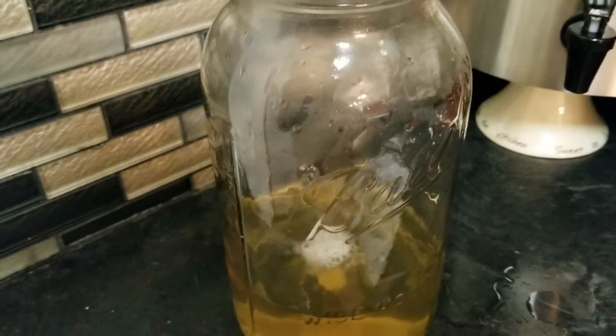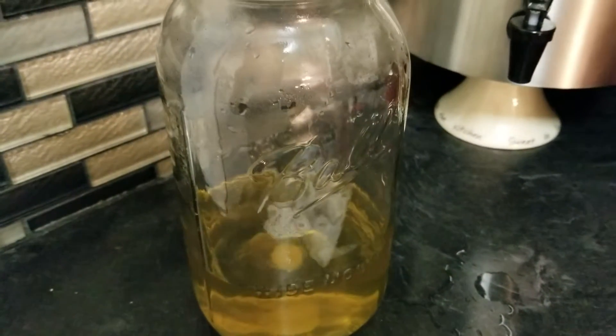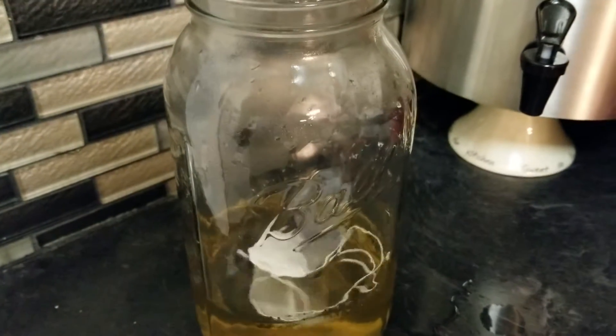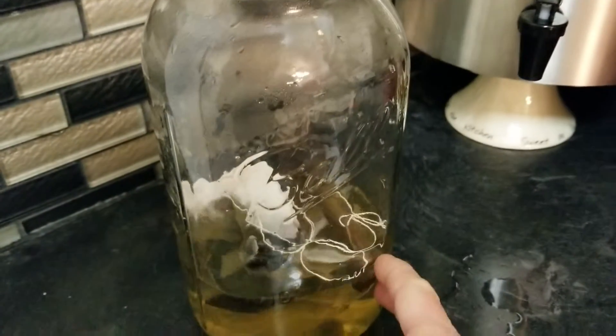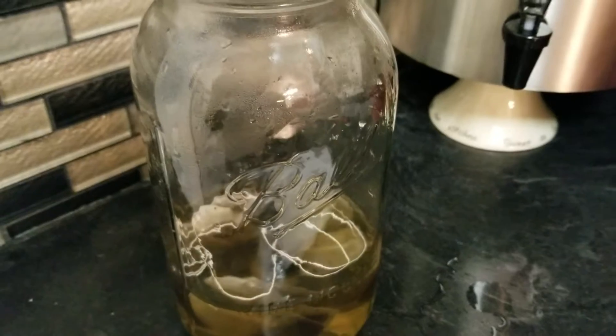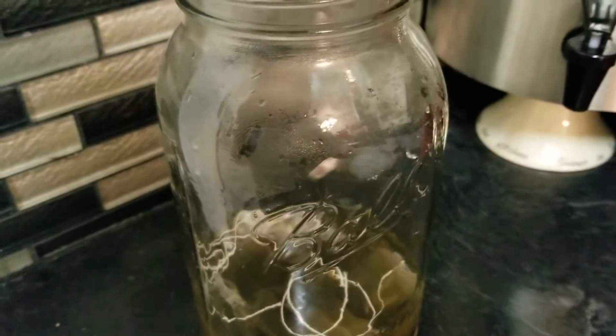I use a little more — it's usually about two and a half inches — that's about right. Then you're going to add your tea bags. You also want to make sure you use filtered water. I have a big Berkey, so I use my Berkey water that's been filtered. You can use distilled water as well.